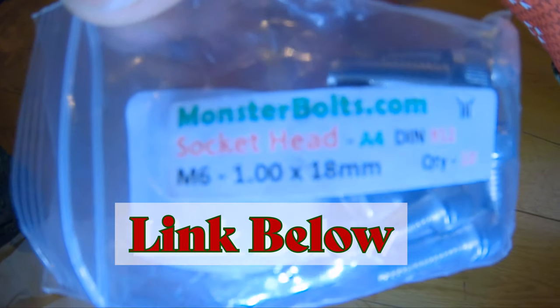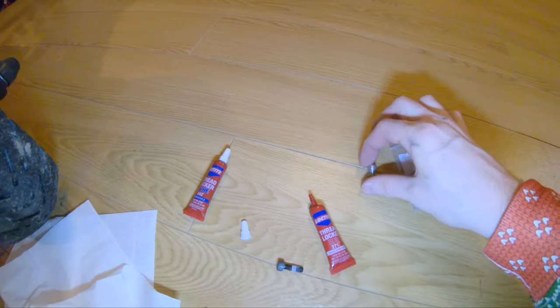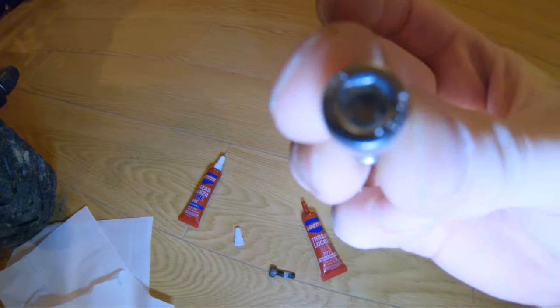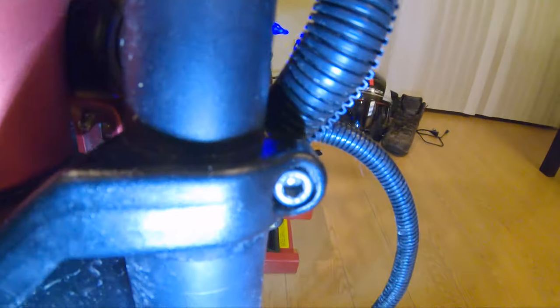Monsterbolts.com — they're M6 1 by 18 millimeter. That's what they look like. They're a socket head, so just an Allen screw on the top. We're gonna put Thread Locker Red on those, and then we're gonna remove these other screws that already have Thread Locker Red on them.